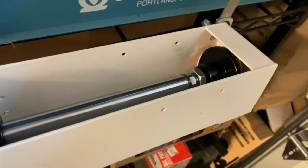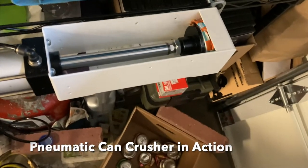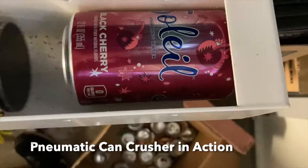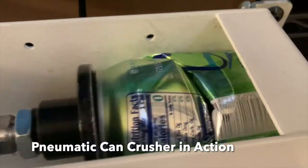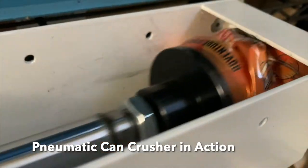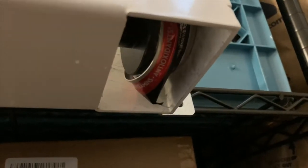Just to warn you, this section contains really loud audio of cans crushing, so if you're listening on headphones or earbuds you might want to turn the sound down. I actually turned the sound down a little, but I find it deeply satisfying to watch in first person. I've condensed it for you.